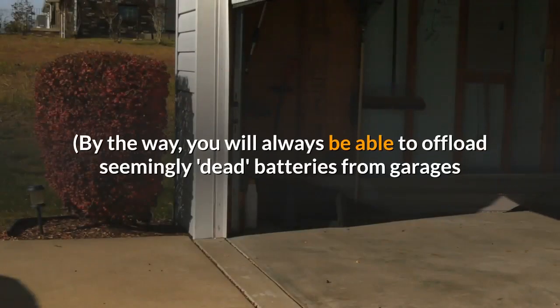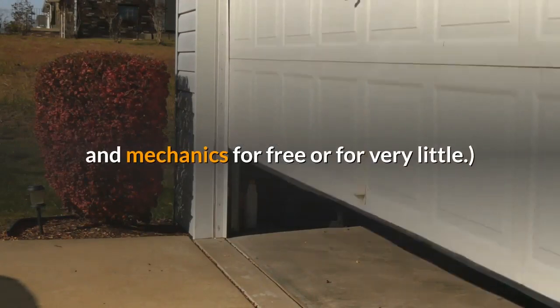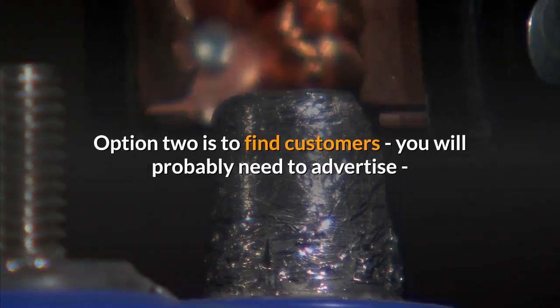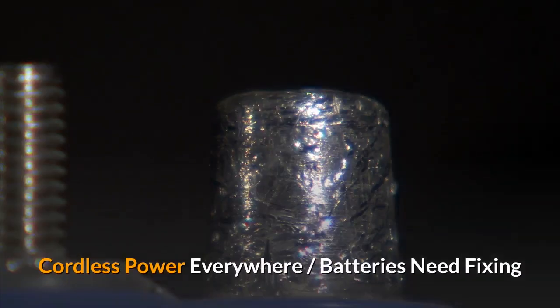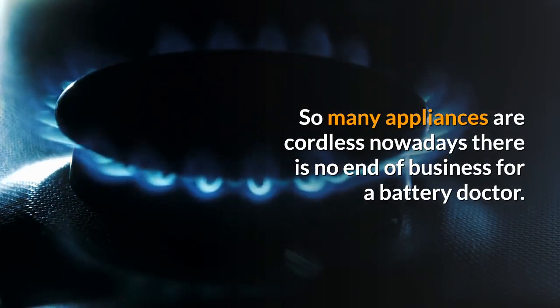You will always be able to offload seemingly dead batteries from garages and mechanics for free or for very little. Option two is to find customers — you will probably need to advertise — and fix their batteries for them for a service price. Or do both. So many appliances are cordless nowadays there is no end of business for a battery doctor.